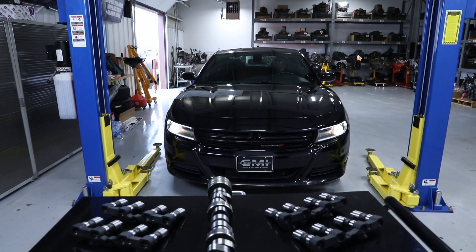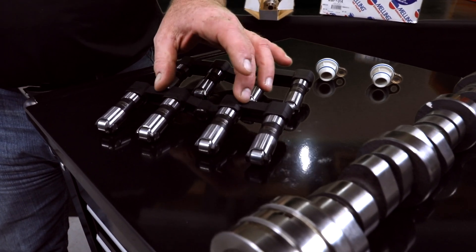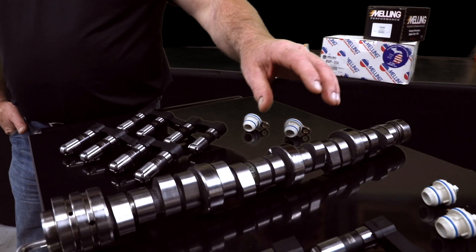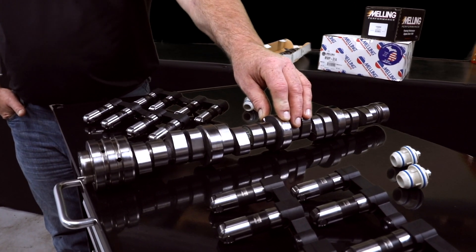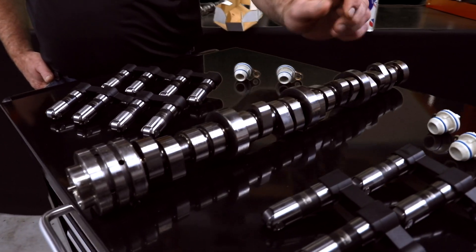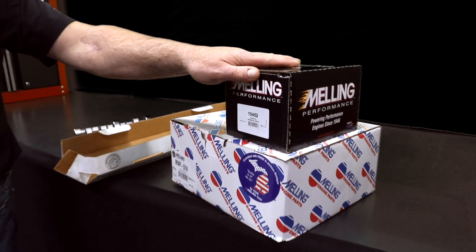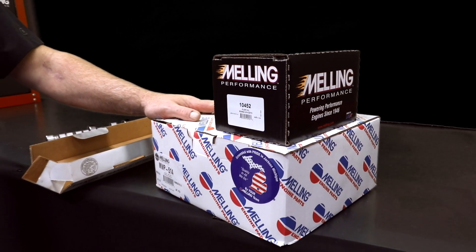The game plan with this vehicle is to delete the MDS system. This is our MDK 200 MDS Delete Kit. This kit contains very high quality lifters, lifter trays, MDS solenoid block off plugs, and will contain a stock replacement MDS Delete Grind Camshaft. What we've chosen to do is remove that cam from our kit and go with a Stage 1 Performance Cam. We're also going to install a new Melling 10452 oil pump as well as an MWP 514 water pump on this vehicle while we've got everything torn apart.